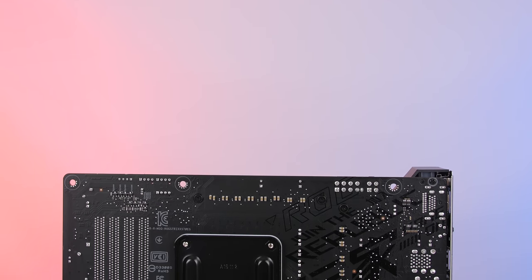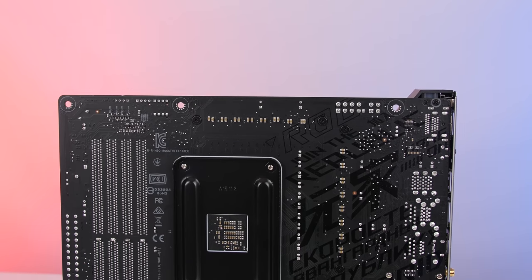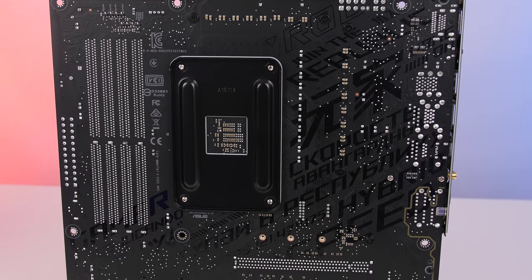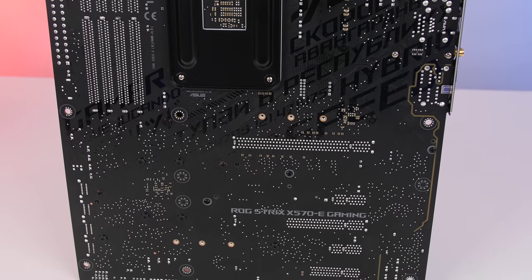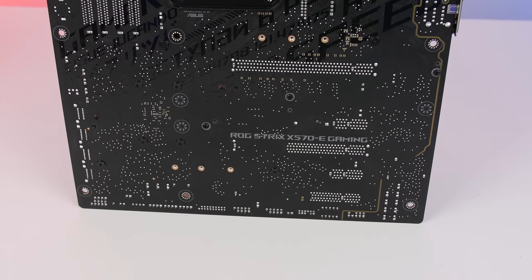Before we continue I just want to show you guys the back of the board. This looks so cool — you get some black text printed on the backside and it looks awesome. You don't really see the back of your motherboard once it's installed, but just having that detail on the board looks great.